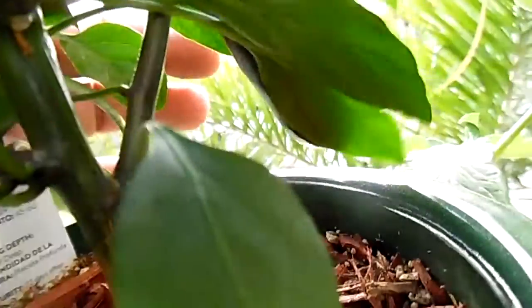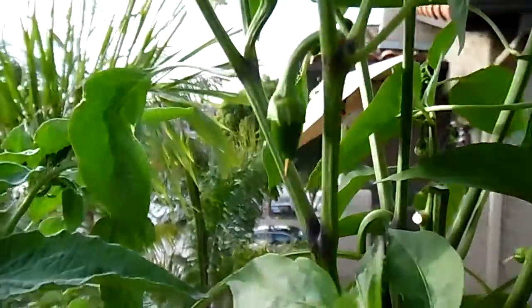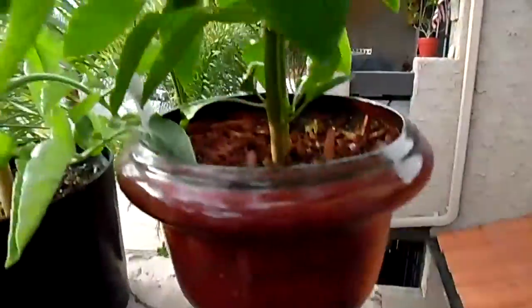We've got some peppers here that are growing — you can see this one right here. It's going in there, and then we've got more that are coming in here. The pots are real super small, so we're going to get them inside of here and get them growing a lot better.